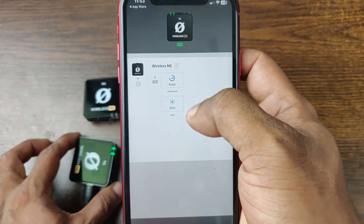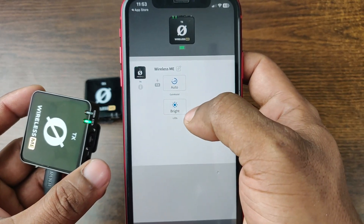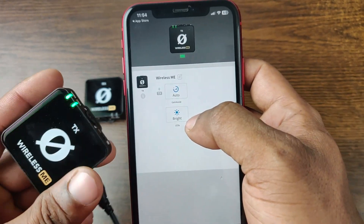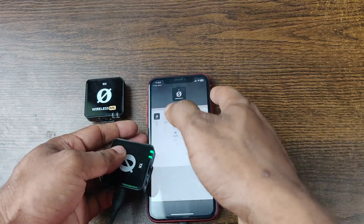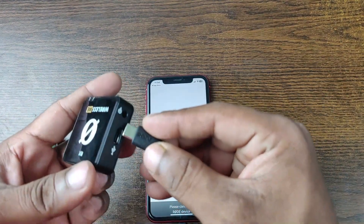Then there is LED brightness — you can set it to bright or dim, as you can see. Bright is fine. Right now I'm connected with the TX transmitter. You can update the firmware from here as well. Then we will connect the receiver, RX — that stands for receiver.